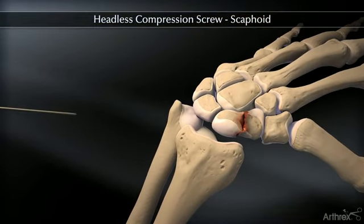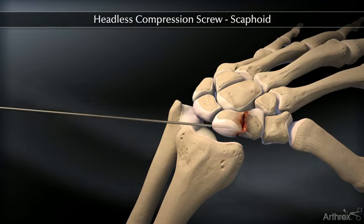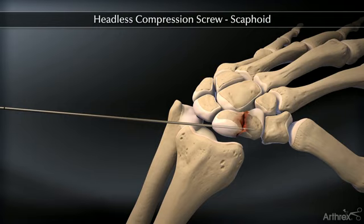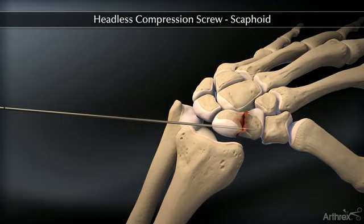Having established the entry point, introduce the appropriate guide wire aiming for the base of the thumb and check the position on the fluoroscope. Confirm the wire placement and depth under imaging.